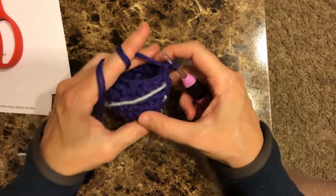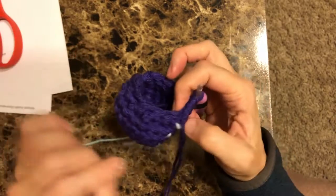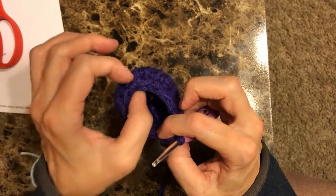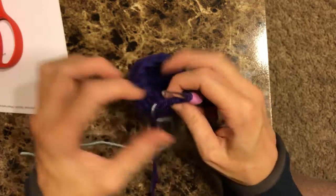Remember, we're working on the ear, and at this point we are at the very last row. This is your ear, and you have 1, 2, 3, 4, 5, 6, 7, 8, 9, 10, 11, 12 stitches in your ear.